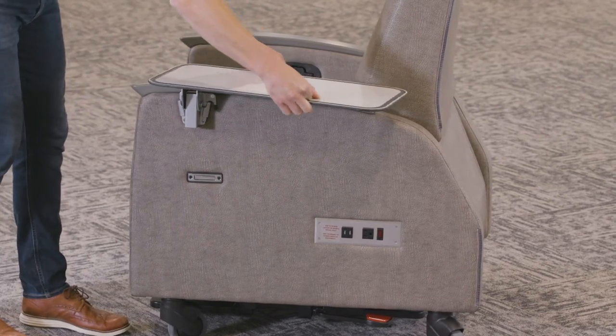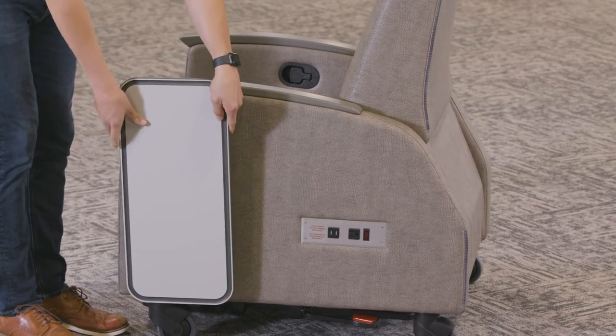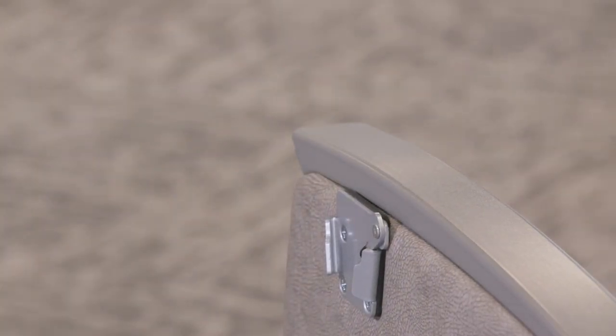When the tray is not needed in the up and locked position, it can be released by lifting up on the tray at the quick-release bracket mounting point and folded away. The tray can then be removed by turning up the tab and pulling the tray up and out.